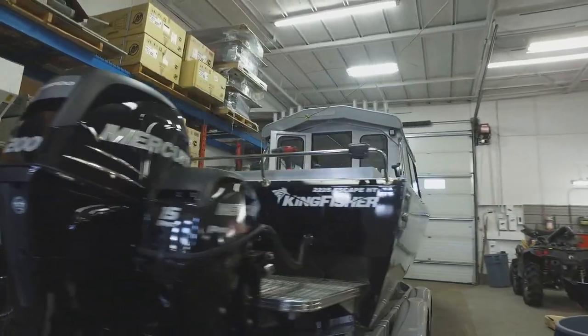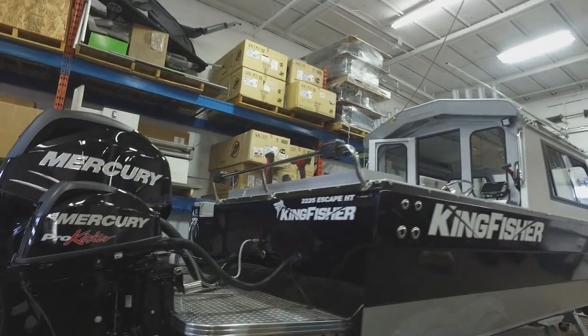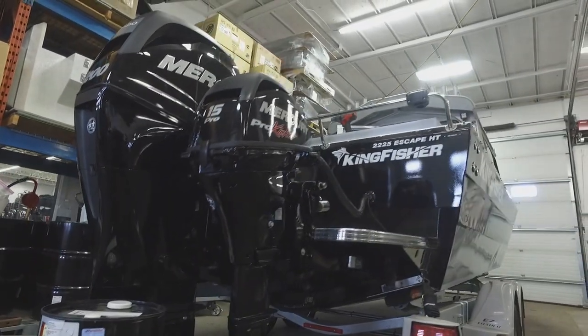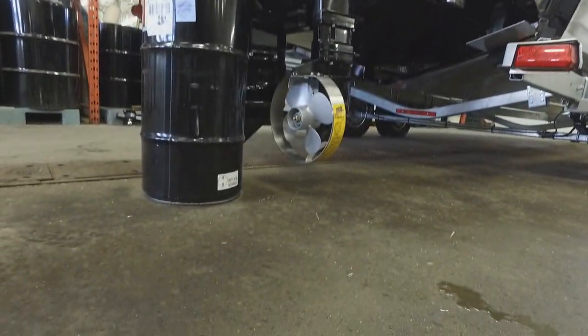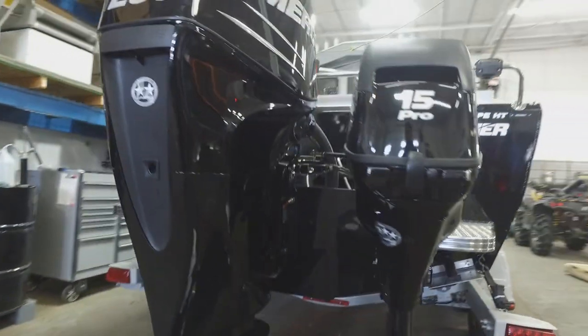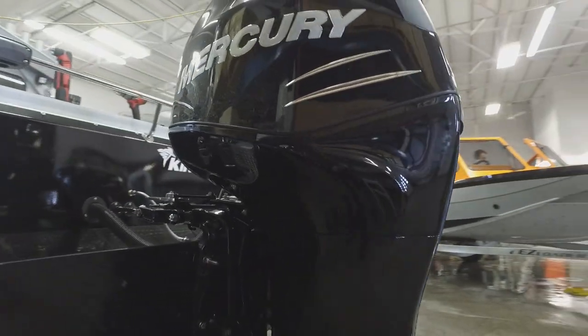This here is a beautiful 2225 Kingfisher Escape and I just want to show off the rigging that we're doing here. We just put a 15 Pro Kicker on the bottom there. You can see what we've done with the prop guard. Pro Kicker — that's a high thrust. It's got lots of push for this 22 foot boat.